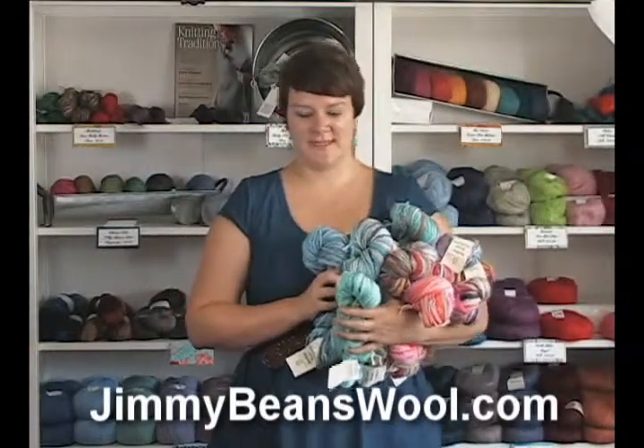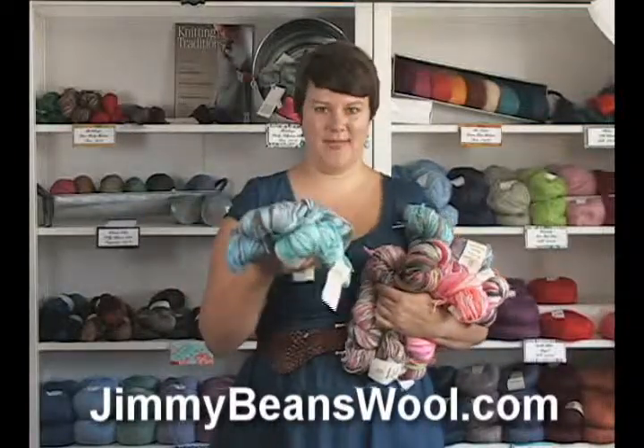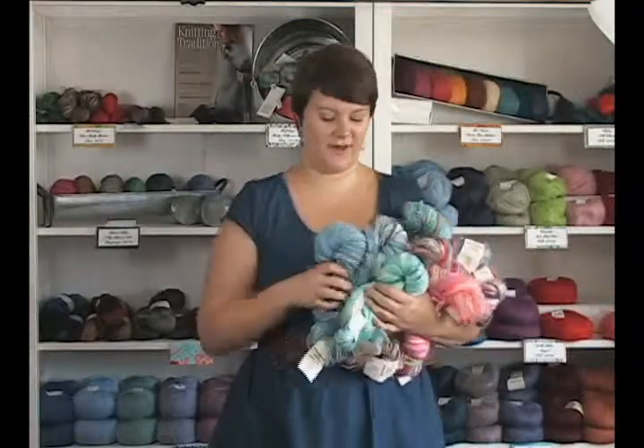Hi there, I'm Kristen from Jimmy Beans Wool, and I'm here today to review the Bamboo Bloom hand paints from Universal. This yarn is really, really fun. It's got a really nice thick and thin texture to it.